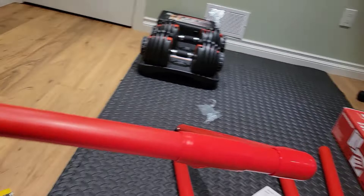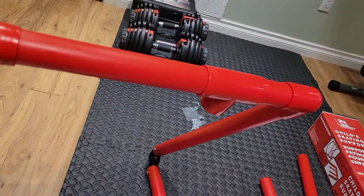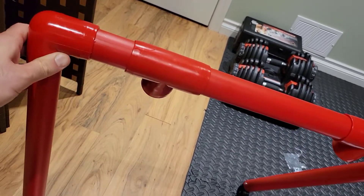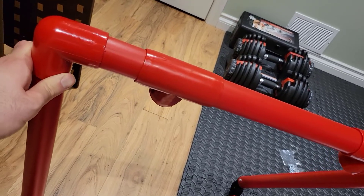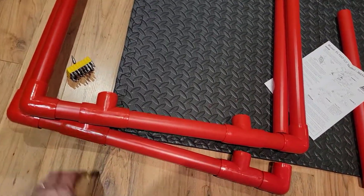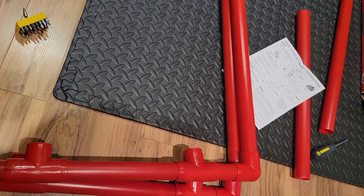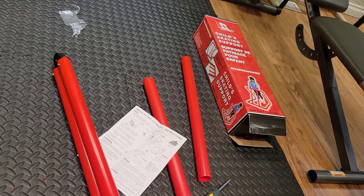After you've slipped the T-brackets onto the loose pieces of pipe, the next thing you want to do is attach those loose pipes into your 90-degree frames. You can see I've done that on the top and on the bottom, and you can see it starts to form the actual structure of the support. Go ahead and slip those in, and then we're going to be attaching these last two tubes to the brackets.